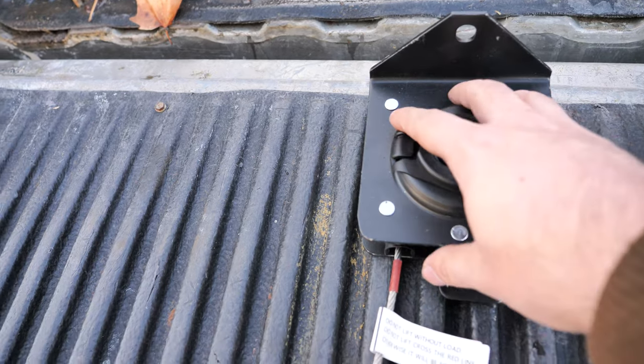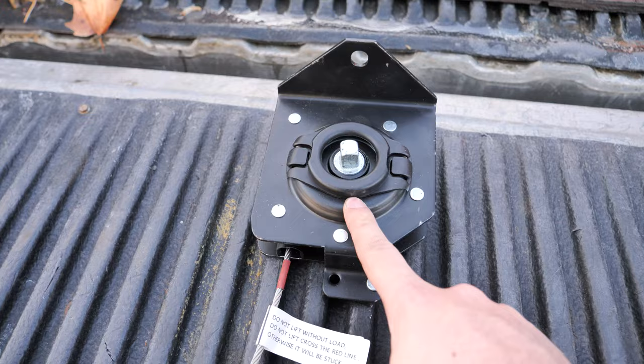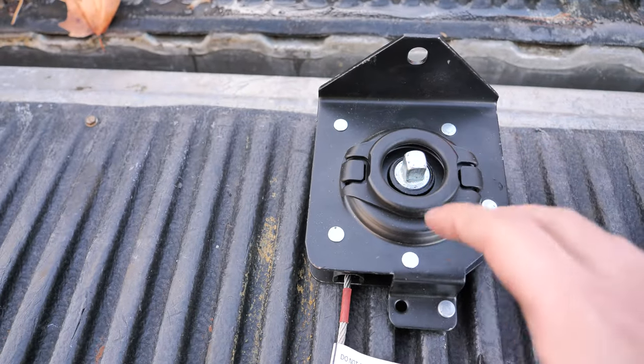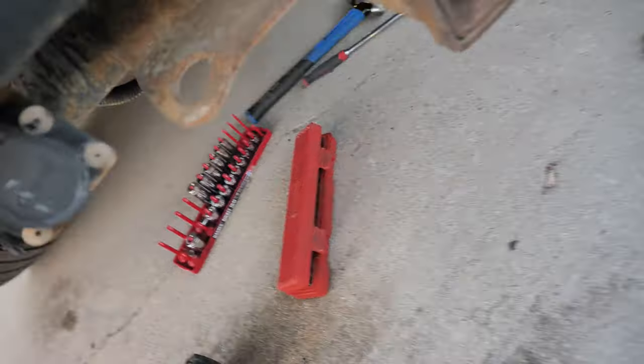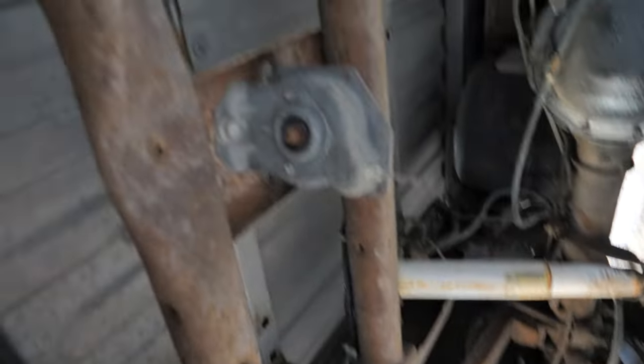I'll be sure to link the one I use specifically down in the description below and give you guys live updates as to whether or not this fails, down in the comments section. Without further ado, let's get down to it. You can easily access the spare tire hoist from underneath the car — it's right here.